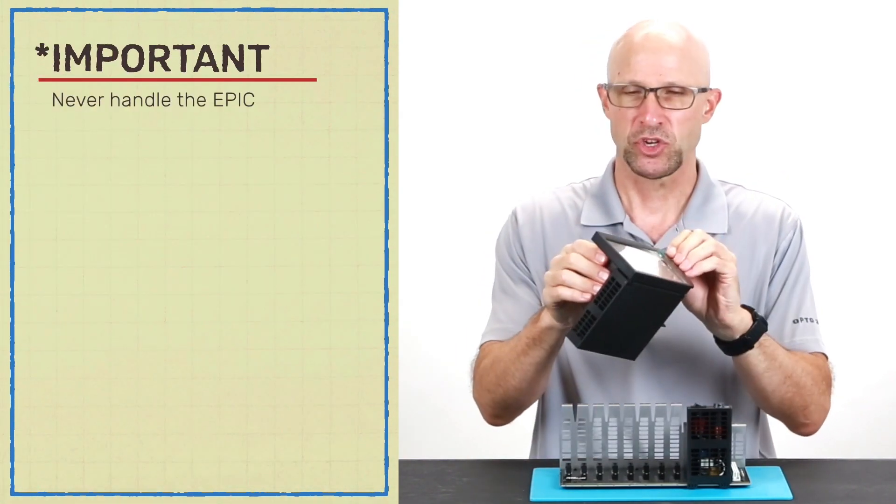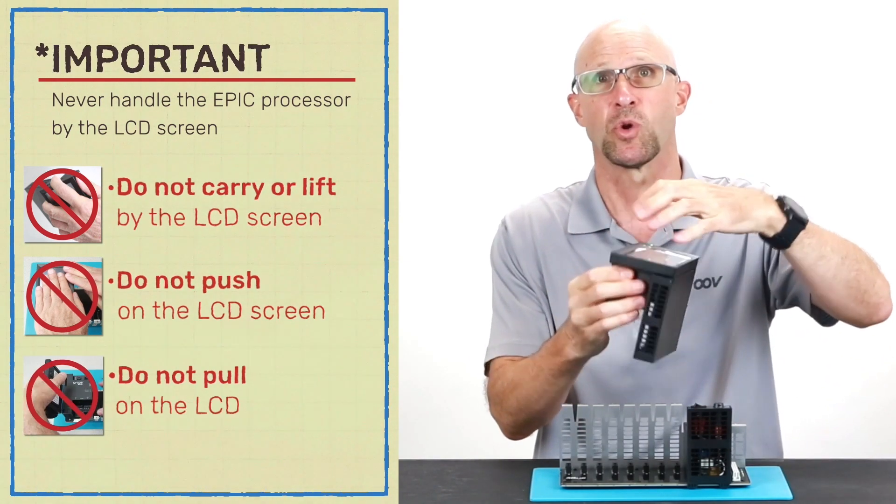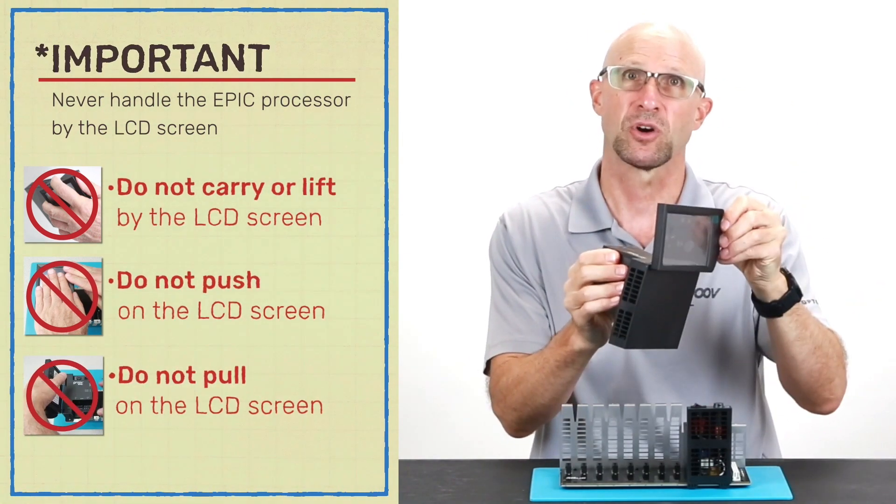It's very important that you never carry or put any pressure on the LCD display door, either from the front or from the side.